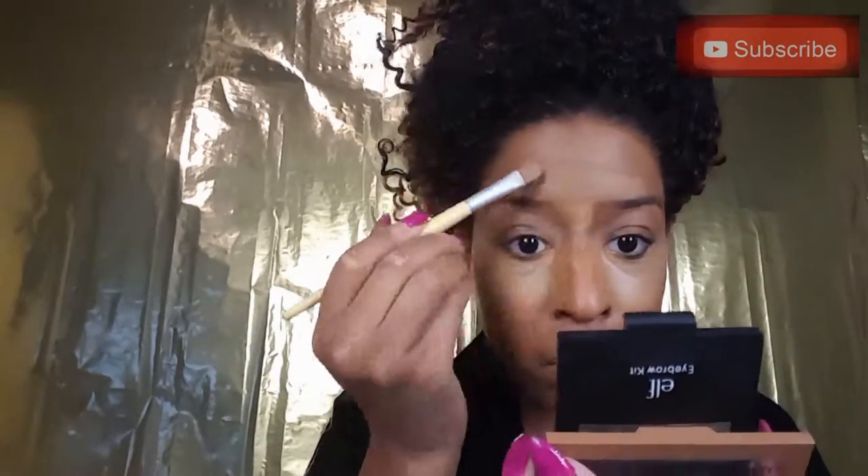I'm also going to take some of that onto my chin — just patting around the edges so it blends — the center of my forehead, and I'm also going to bring that down the center of my nose.